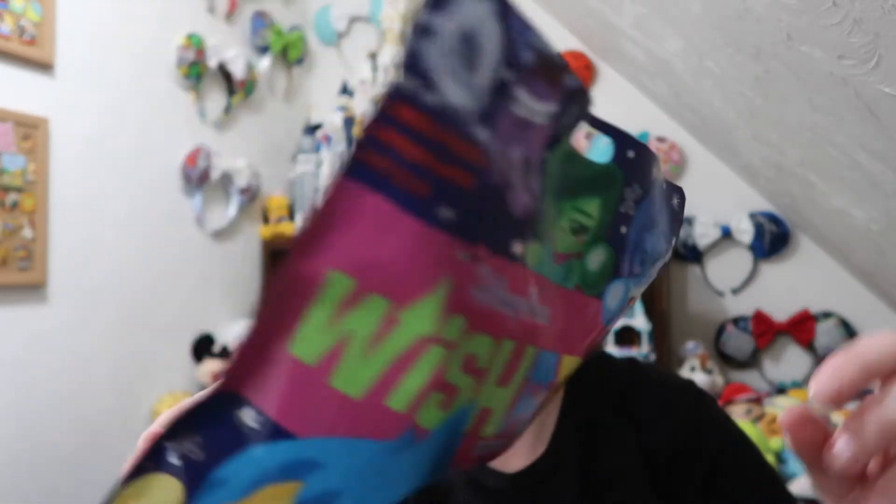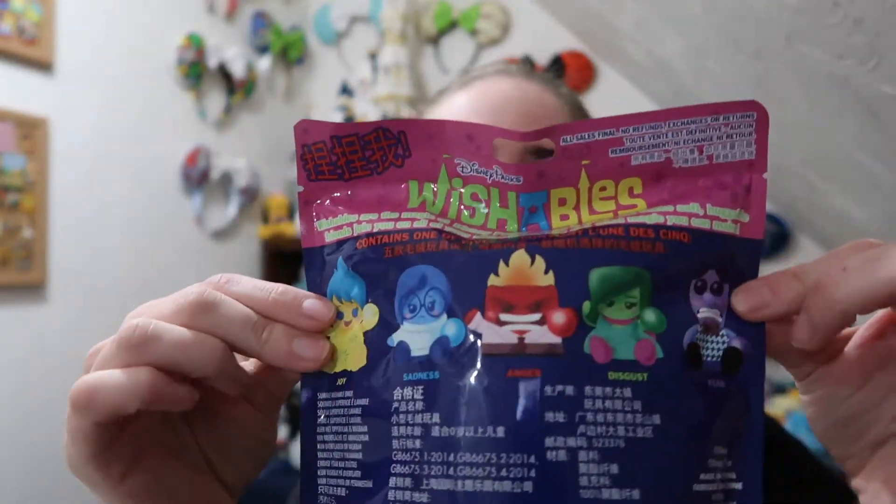We have eight packages to open up of the Inside Out Wishables. This set has five characters: Joy, Sadness, Anger, Disgust, and Fear. I'm hoping to get the whole set but if I don't, I'll probably just trade for it. This isn't a huge set that I wanted to collect, but I also got some of these as traders. So we have eight total bags to open up and hopefully get all five.